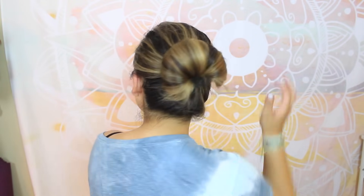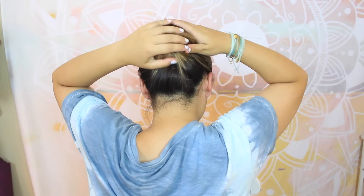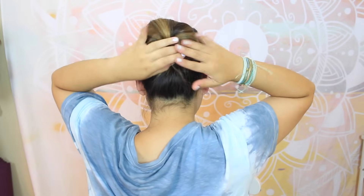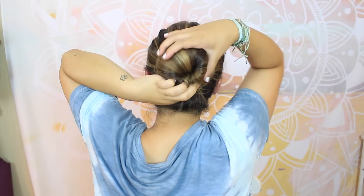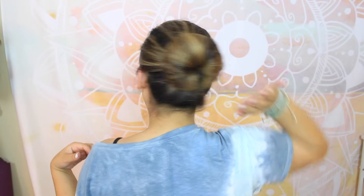Let's just try to do a regular bun. I have no idea what that looks like in the back, but it got all of my hair out of my face. I want to see if there's a way to connect these — maybe just with a bobby pin together like that. How does that look? Is that pretty cool or no? For the most part, I like this one.